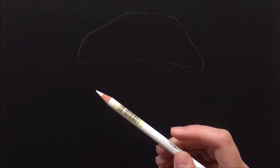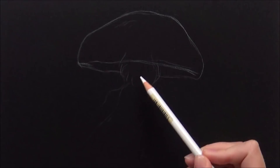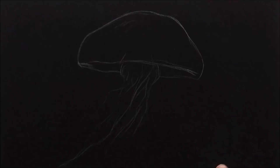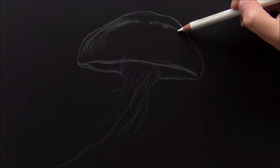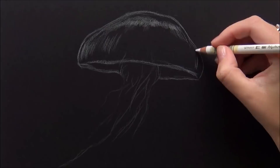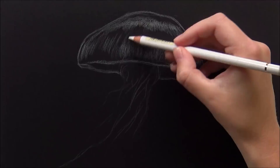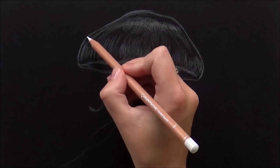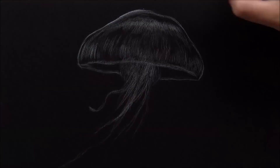Right away I noticed that this paper is quite rough — it has quite a rough texture and my Polychromos felt pretty scratchy on it. But as soon as I started to use the white Caran d'Ache for the sketch as well, I noticed that one went a lot smoother. That's probably because the Caran d'Ache are more wax-based and contain a higher amount of wax than the Polychromos, so they are a bit softer.